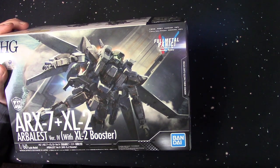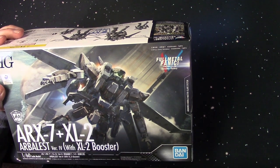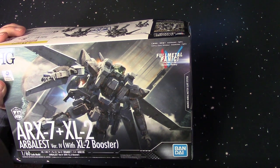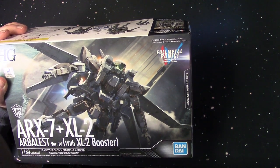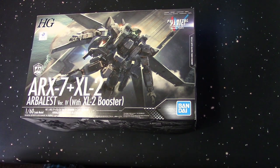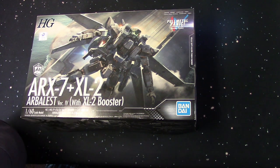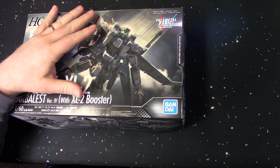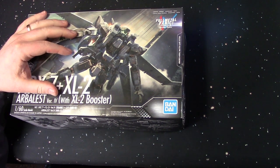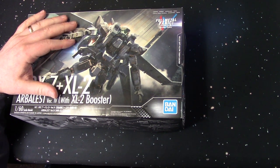That is Bandai's Full Metal Panic high-grade ARX-7 Arbalest plus the XL2 booster with flight base — pretty cool kit. Is it worth $50 to $60? I don't know. It's definitely worth $30 to me, but I don't know if it's worth its full price — that would be up to the buyer. We'll see once it's done, once I put it together, and I'll do a full review on it after that so you guys can see if it's worth your time to invest in a kit like this.